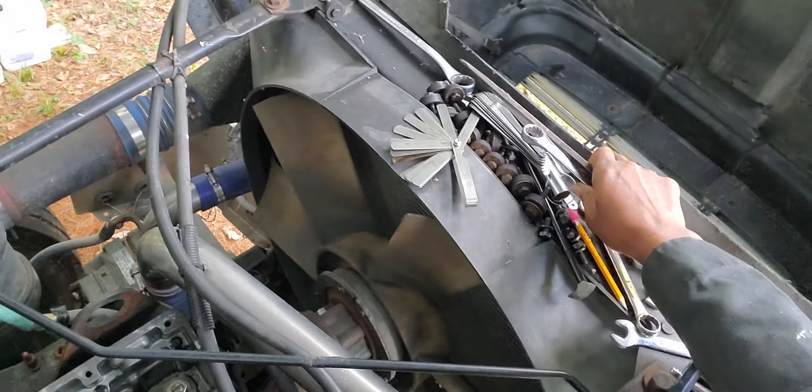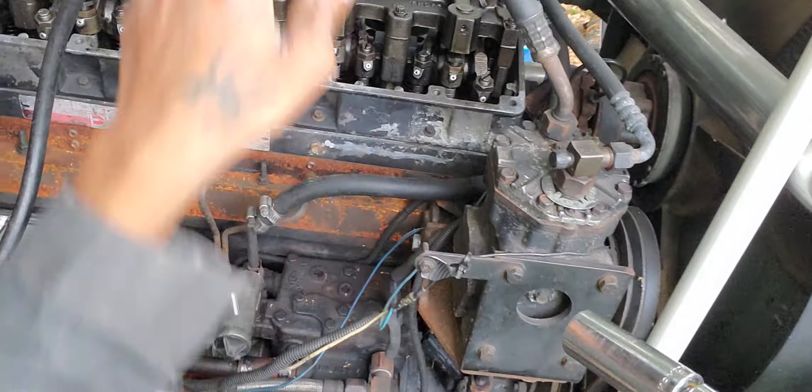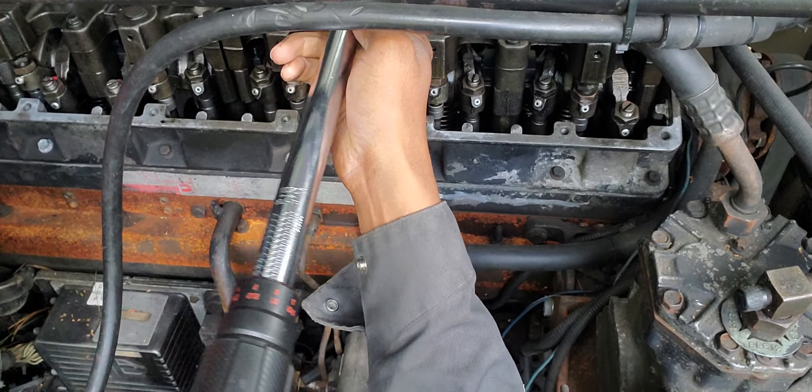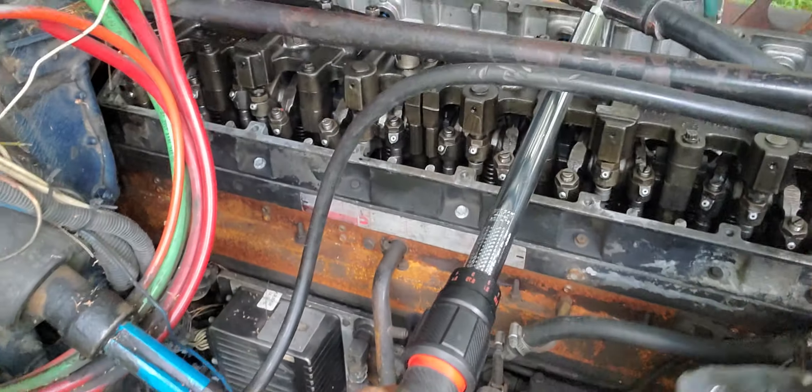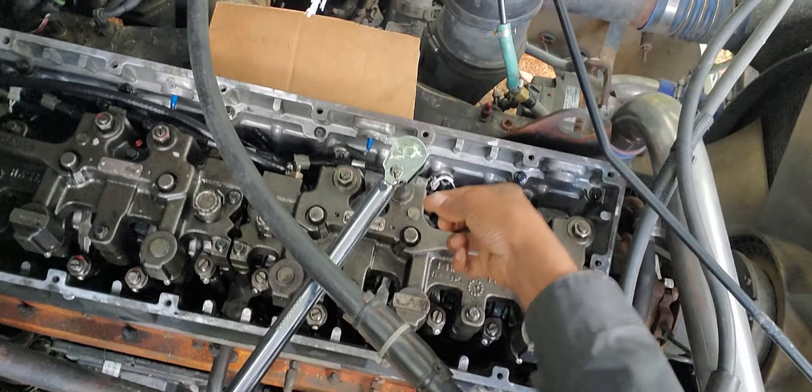We torque it to 25 foot-pounds — that's not a lot of torque, just a little bit. In case you don't have a torque wrench, you could just eyeball it; you don't need a lot of torque on it. I already set my torque wrench to 25 foot-pounds, so now I'm just going to torque it down.